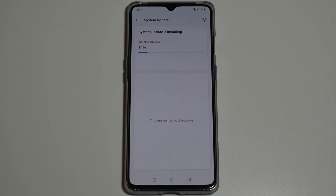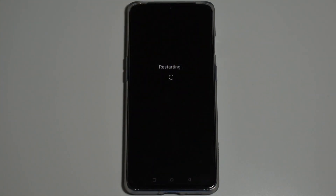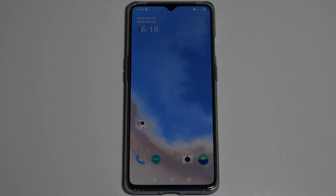After this, wait about two minutes and the process should be complete. Once the update is done, simply reboot the phone and it should boot into Oxygen OS.